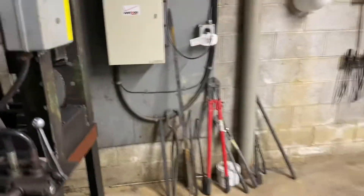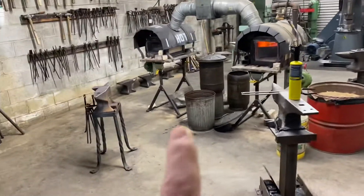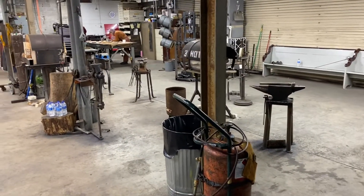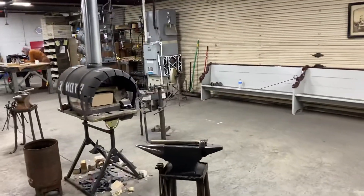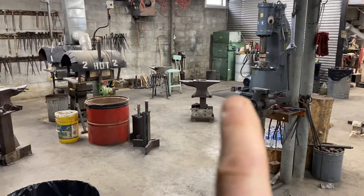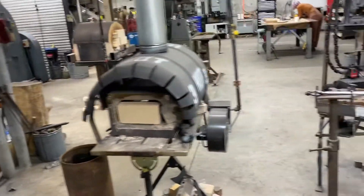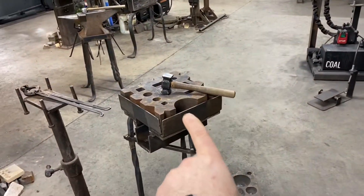And if we turn this way, you'll see we've got three forges. You can see one, two, three angles, and then three angles on the other side. There's the other two angles there — one, two, and then the third is right there. We've got our suede block here.